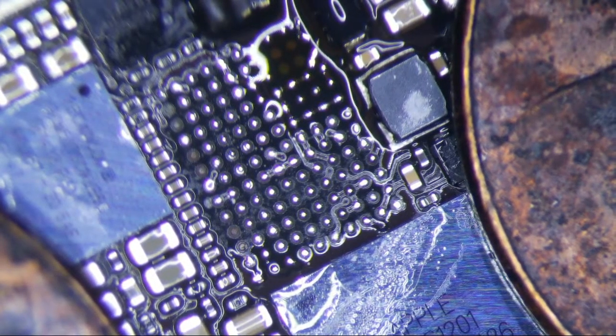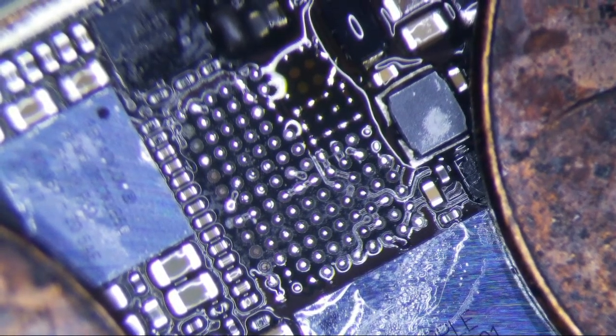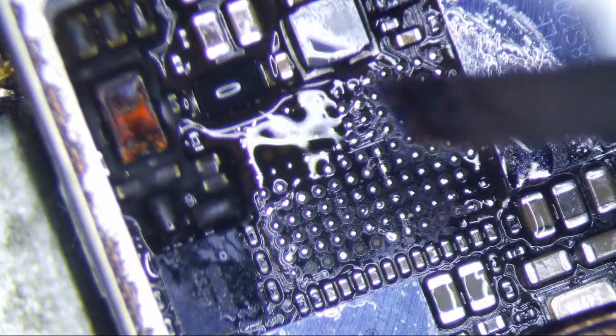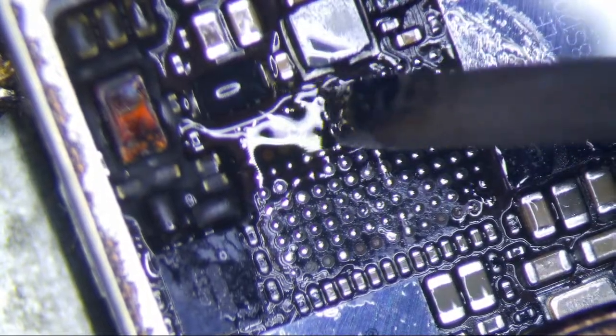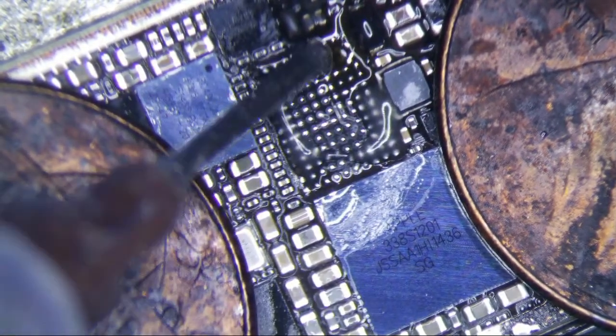I do see a little oxidation here so I'm going to also remove that. Okay, that's good. Now I'm going to apply ample flux and I am going to put a new chip on, just like that.